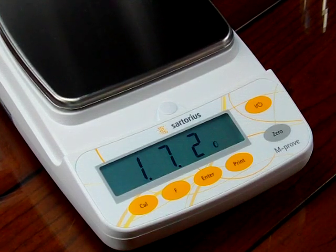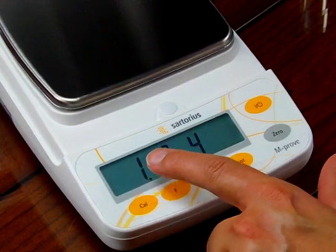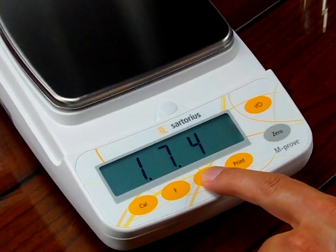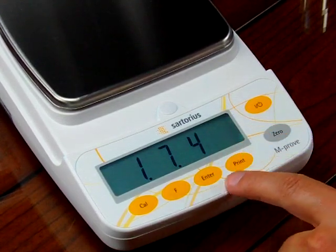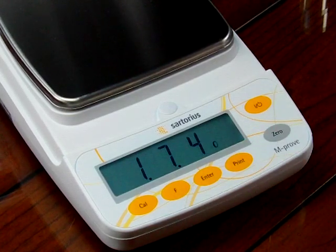We're going to change from 172 to 174 for carats, so we hit the F key until we reach 174. Now we need to store it by pressing and holding the enter key down. You'll notice a little circle that will illuminate, meaning it's been stored.